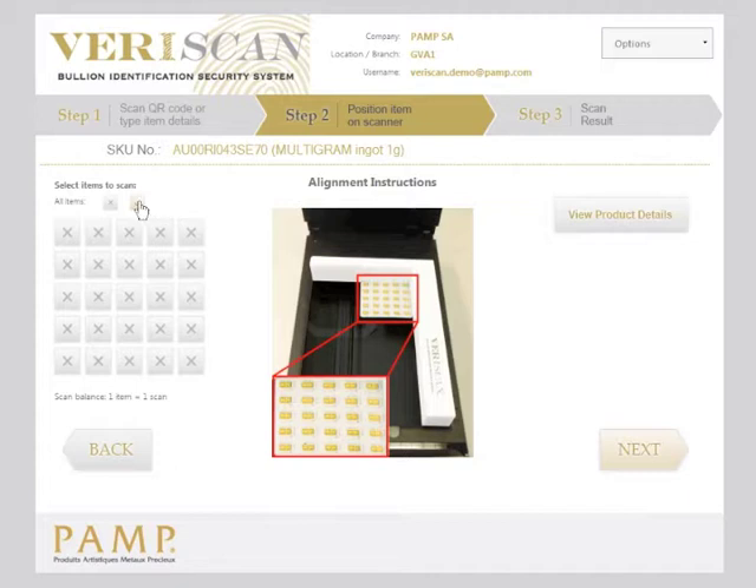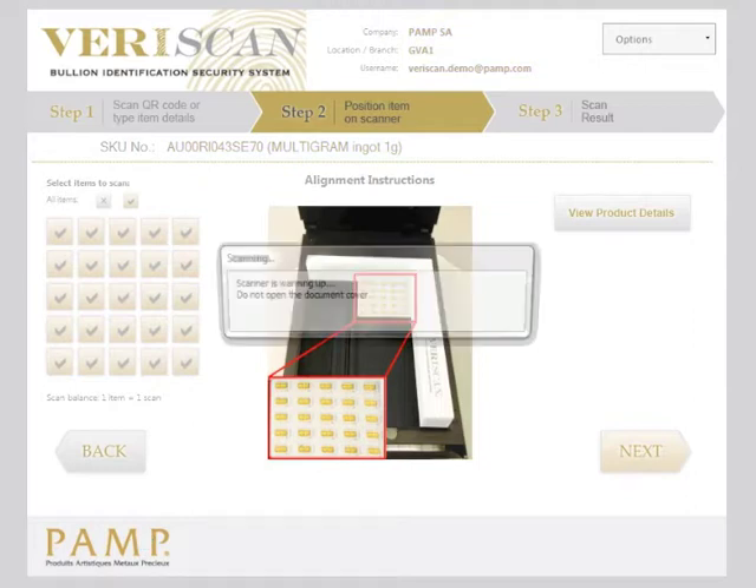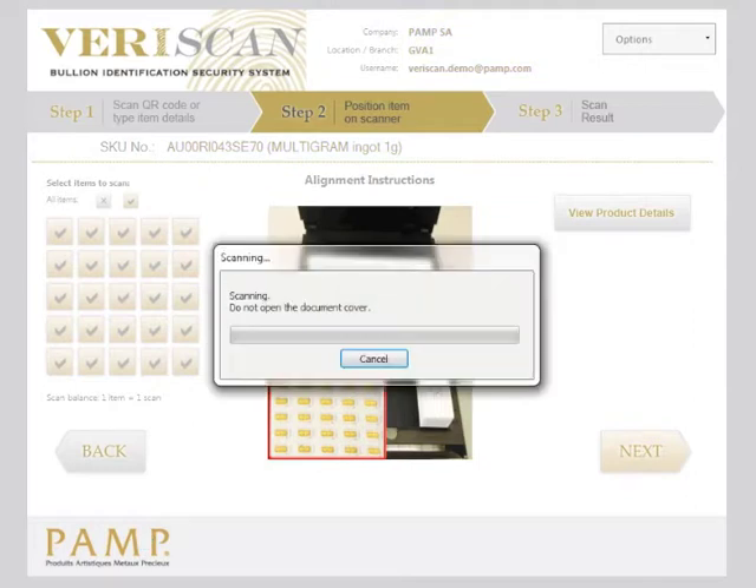When placing the multigram on the scan bed, select each of the pieces within the set in the exact shape which you have. If you have all the pieces, you can simply select all, or you can work it out according to the pieces you have. Click next and your scan will begin.